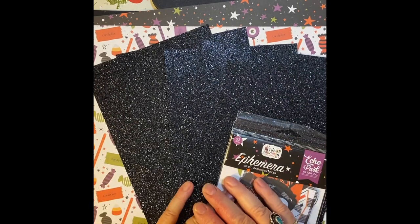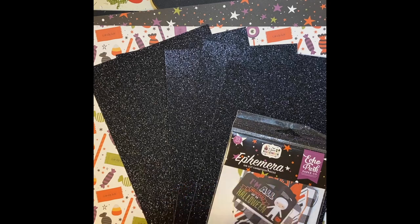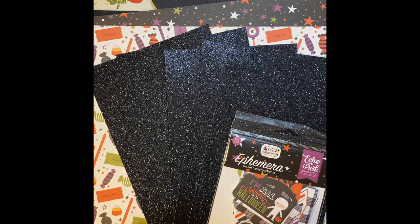Stay tuned for my Creating Cards in 10 Minutes series using the sheet load. Bye for now.